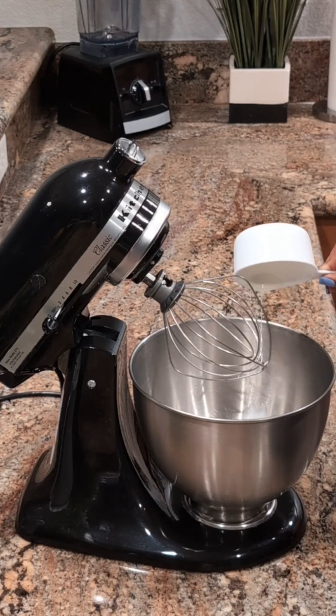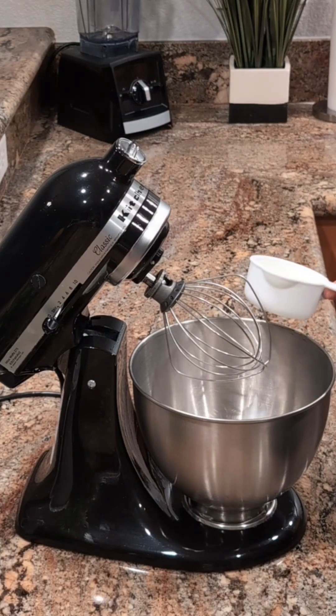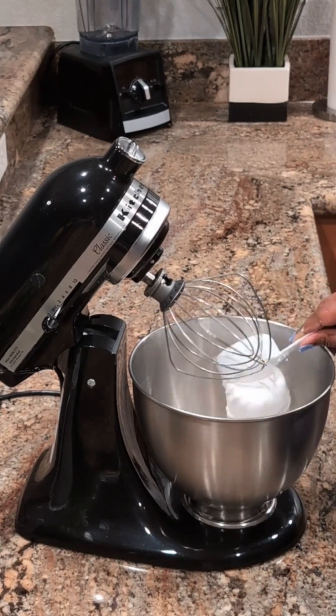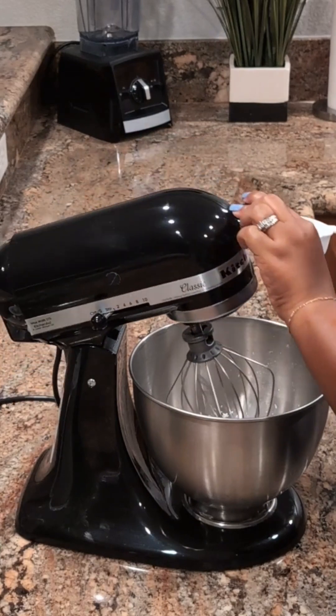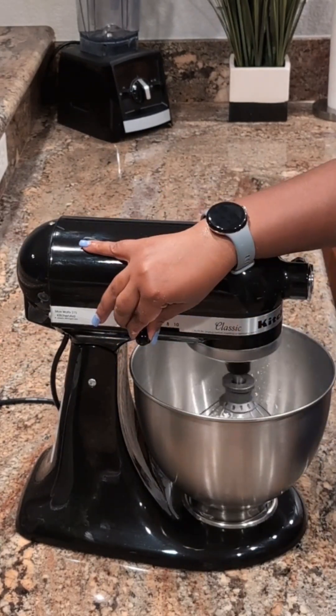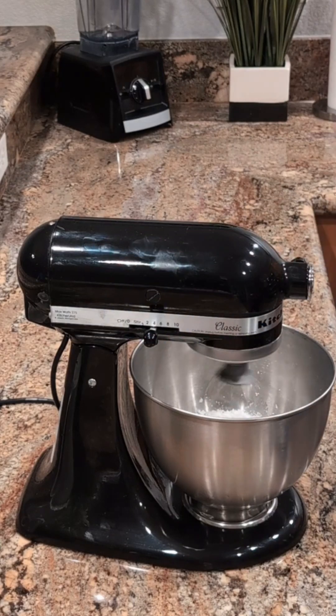Now moving on to my whipped cream. I'm starting with about a cup of heavy cream, then a half cup of powdered sugar, and blending this until stiff peaks are formed. I'm just going to mix this on medium speed until I get stiff peaks.